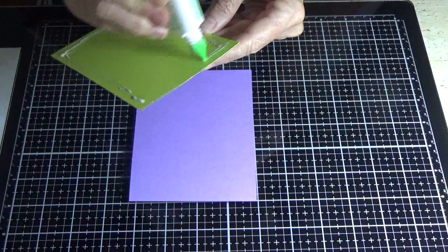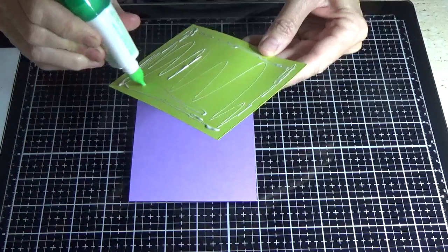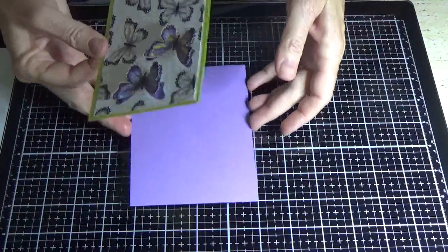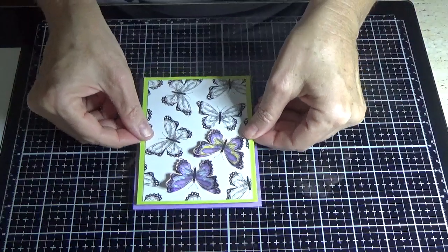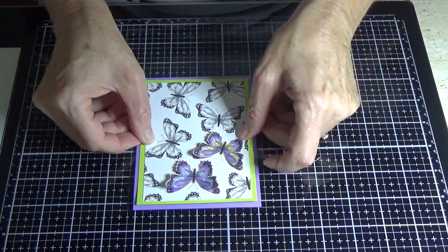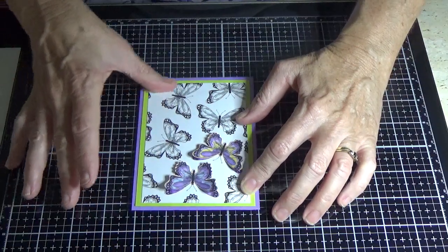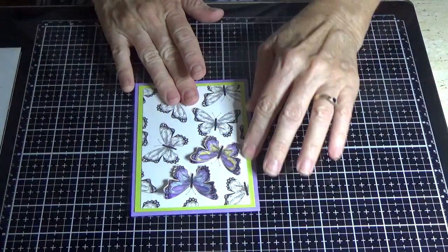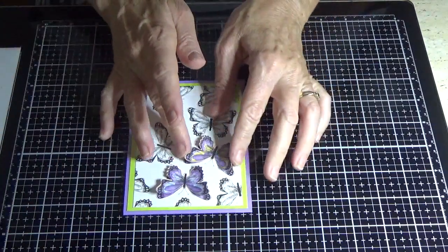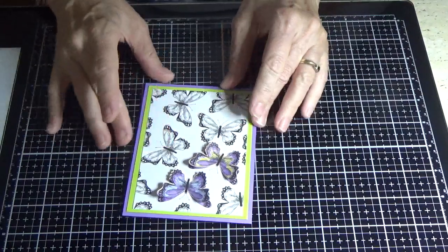If you wanted to really pop this mat off your card, you could actually put dimensionals instead of glue underneath — always remember it's just what you want to do. I'm liking this better than the original card I did. Remember, we're colouring on DSP not cardstock, so it's a bit different than when you stamp an image.